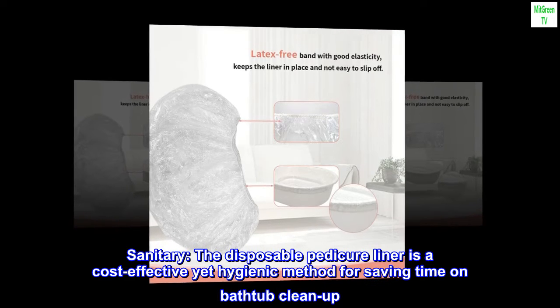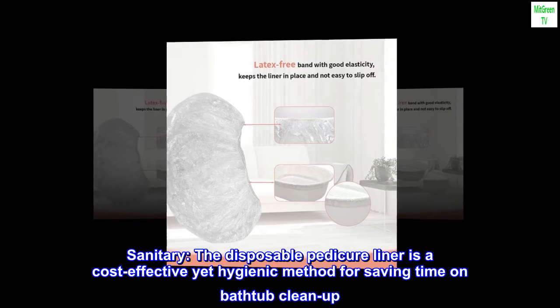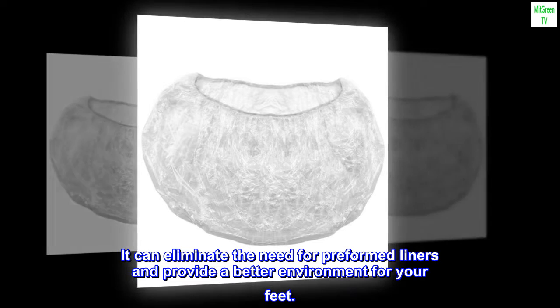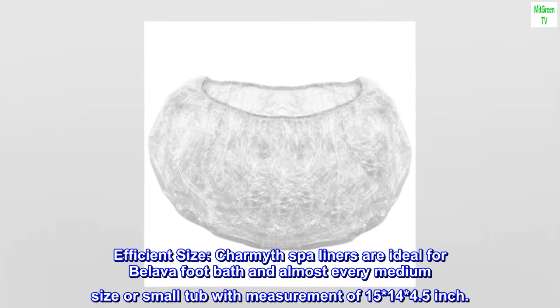Sanitary: the disposable pedicure liner is a cost-effective yet hygienic method for saving time on bathtub cleanup. It can eliminate the need for preformed liners and provide a better environment for your feet.